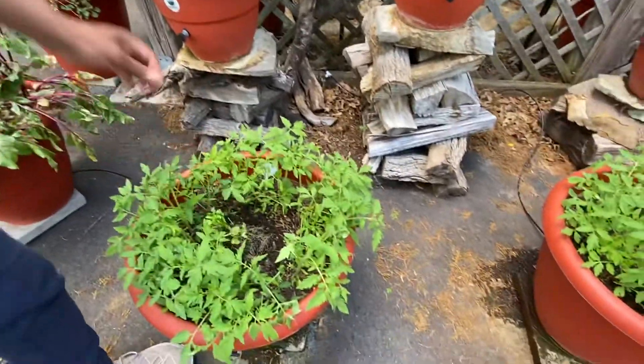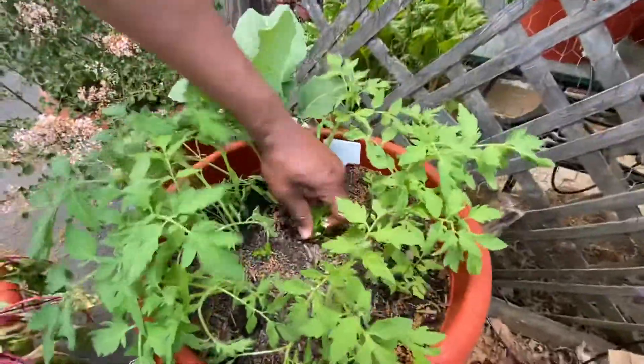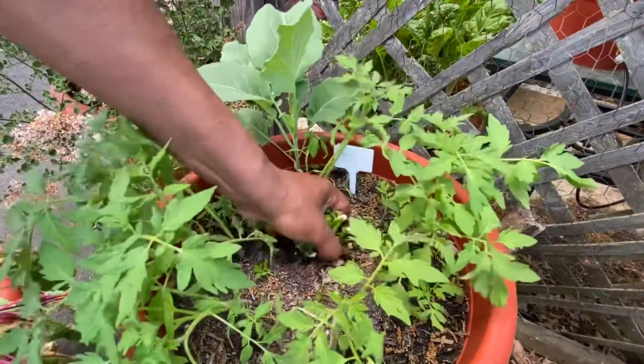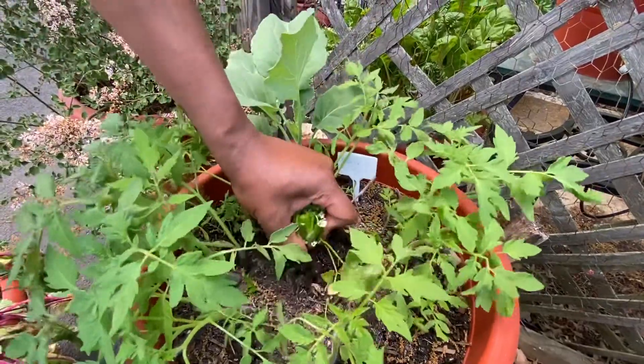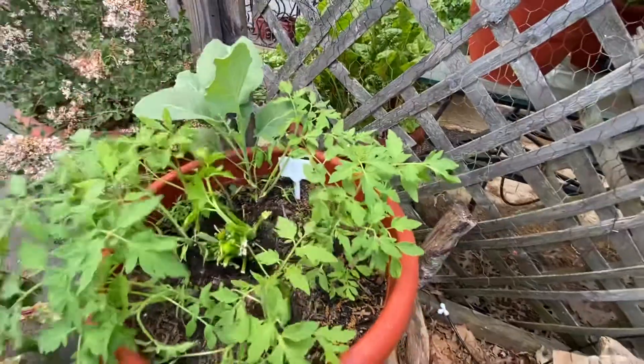So what I'll do is start pulling these out — can you see? Just slowly. You don't want to be rough and interrupt the root system. Just twist it, turn it, and pull your celery out. Your tomatoes will still be in there, they're still doing fine — you're just simply resettling it.